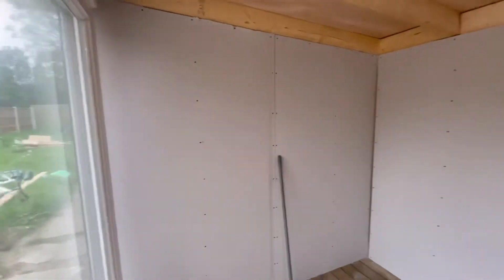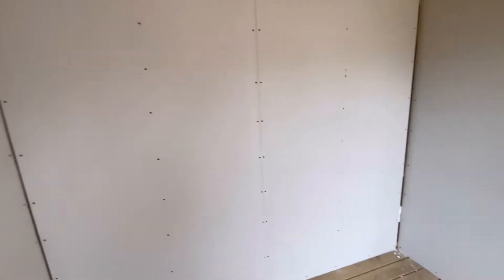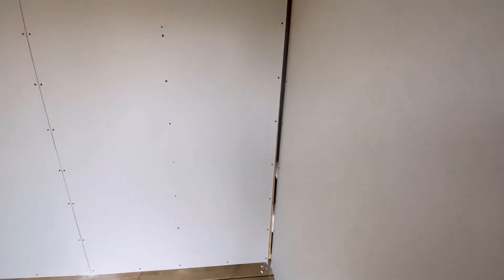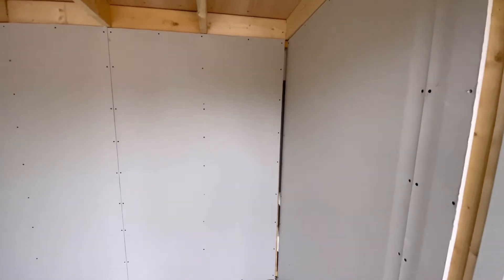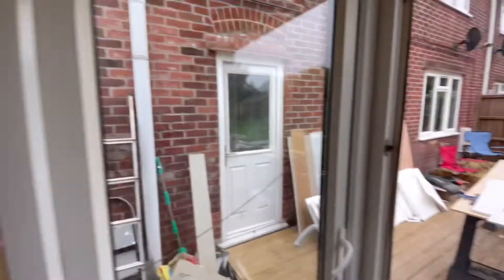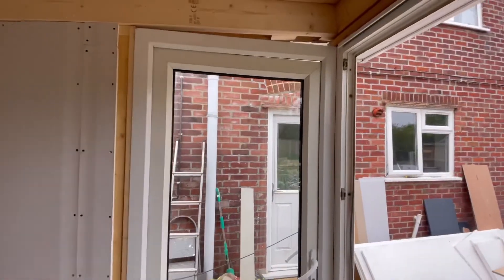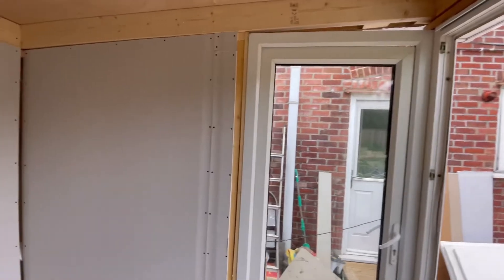All the plasterboard is in on the main walls now. You might think there's a bit of a gap there but that's intentional - that's because I'm going to be putting some wiring in there and then that will be covered up. That was all part of my plan. I've got extra bits of plasterboard for this section but I'm going to wait and make sure I've got the door completely in line first because you can see at the top there's a bit of a gap.